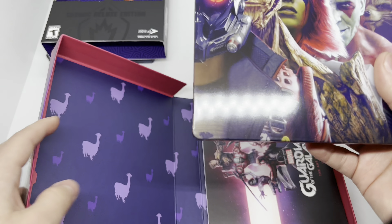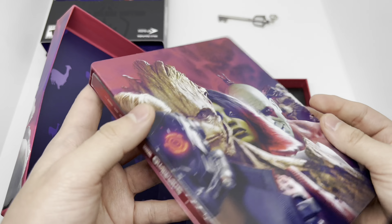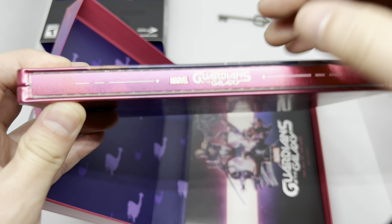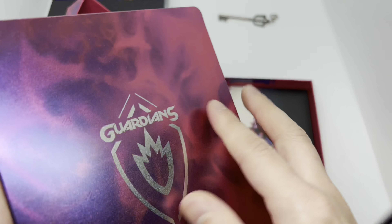And we have the steelbook here, which is also a nice steelbook — look at that. It's another glossy finish right here. Same Marvel's Guardians of the Galaxy with some more detail right there, and on the back, the Guardians.